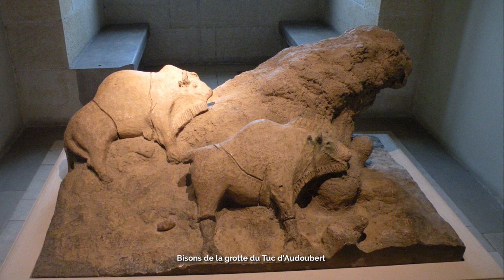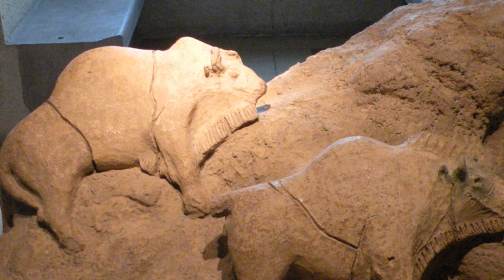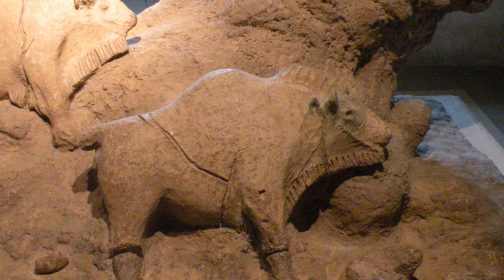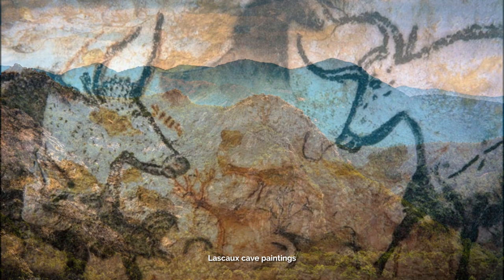In addition to carving, Paleolithic artists also shaped sculptures using clay. At Le Touc d'Audubert in the French Pyrenees, a sculptor around 13,000 BCE used clay to build two bison on a natural outcropping of rock. Each sculpture, about two feet long, approximated the mass of a real bison by swelling and tapering the forms. Despite their three-dimensional appearance, the sculptures adhered to a profile view, similar to cave paintings. Interestingly, footprints found near this group include those of a two-year-old child, highlighting the presence of diverse individuals in the creation of these artworks.